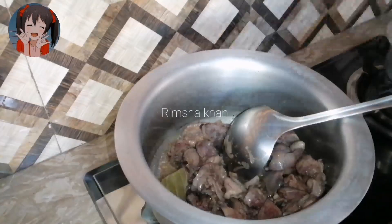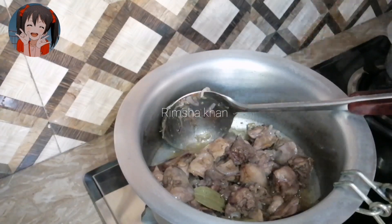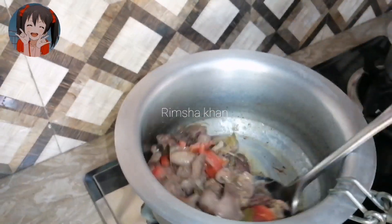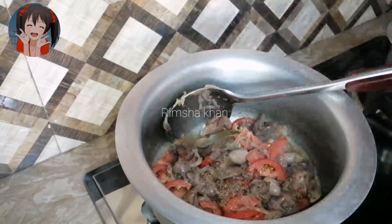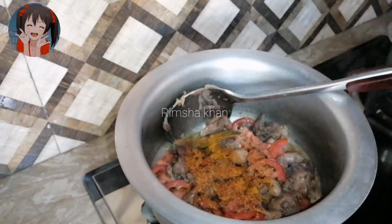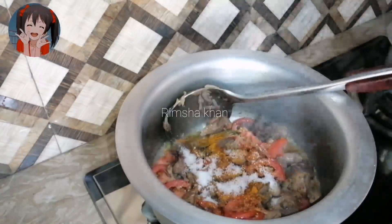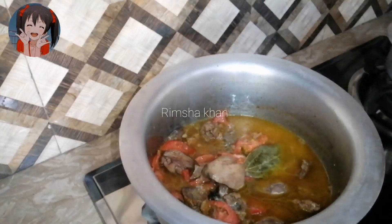Add the ingredients and stir for a little while. Then add two medium-sized tomatoes. Along with that, add zeera and haldi — half a teaspoon of haldi if it's strong, or one teaspoon if mild. Add salt to taste, one tablespoon of crushed red chili flakes. If you like it spicy, keep it as is.